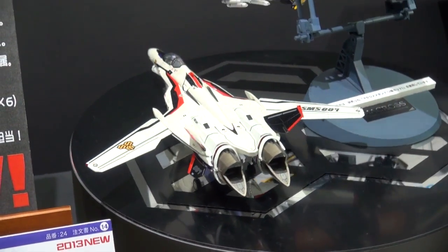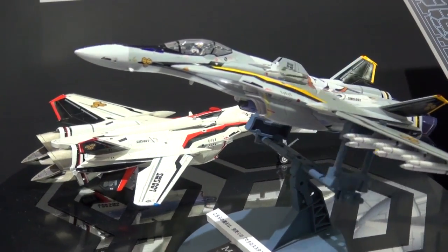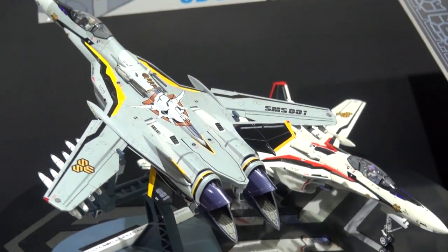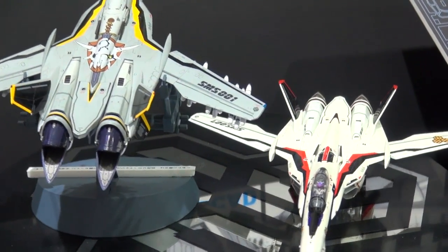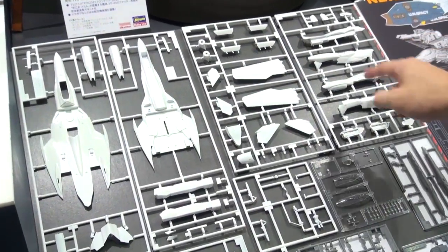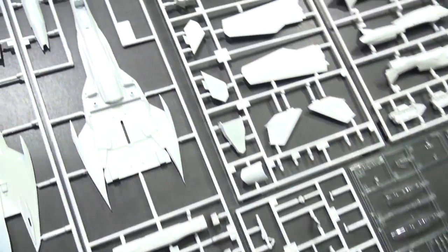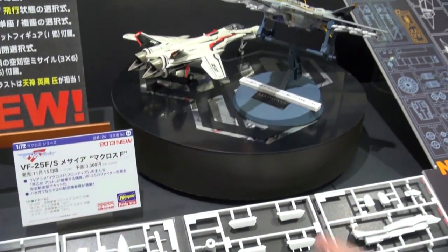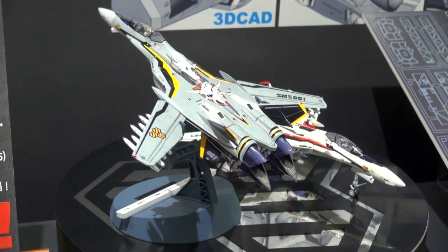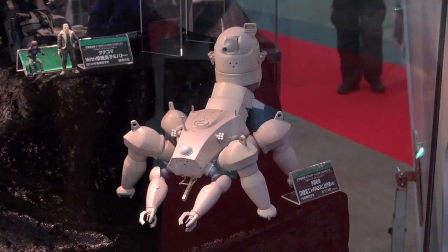Macross fans, now's your time — at the Hasegawa booth we've got the VF-25F/S Messiah from Macross Frontier, due to come out in November. There are two different colors — dark and lighter. One thing I noticed is it looks very shiny, and looking at the runners laid out you can see they're really shiny. I'm wondering if this is the type of finish we are going to see on the actual release when it launches in November. I'm not aware of Hasegawa previously putting out these kind of shiny kits.